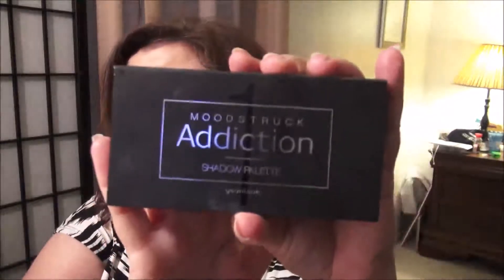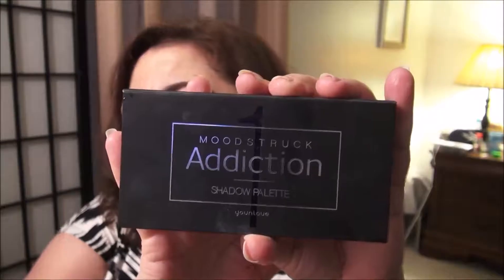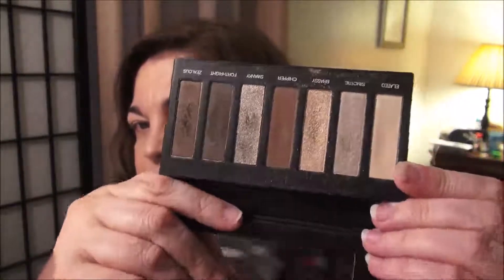Now I'm using the Moonstruck Unique Addiction Palette 1. This is the one that has the beautiful brown colors. I've used this pretty much since I've gotten it. I'm going to go in with just any brush you're comfortable with into this gold shimmery color that is called Brassy, and I'm going to go in the middle of the movable lid. I'm going to go back and put a little more here.